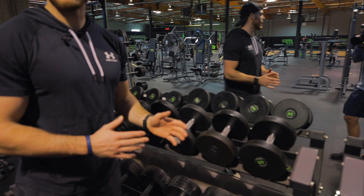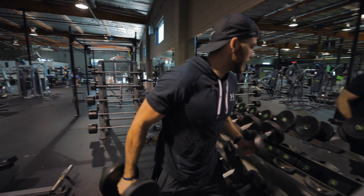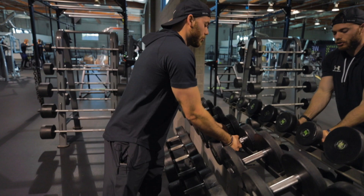We're going to do eight reps at each weight and we're going to go all the way down to five pounds. Pick a weight that you feel comfortable with. If I can normally curl the 40s for about 12 to 15 reps, I'm going to start there. So 40 pounds, then I go down to 35 for eight, dropping it — eight reps at each position all the way down.